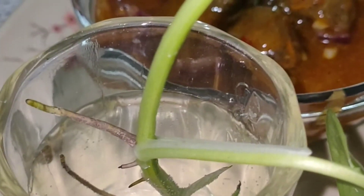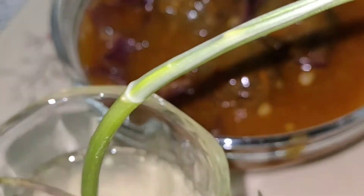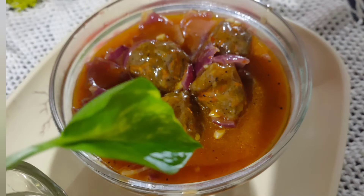Now your manchurian is ready. You can enjoy it with rice or hakka noodles — anything of your choice. Do try the recipe and let us know in the comment section. If you like to see more such recipes, subscribe to Food Paradise and hit the bell icon to get notified as soon as I post new videos.